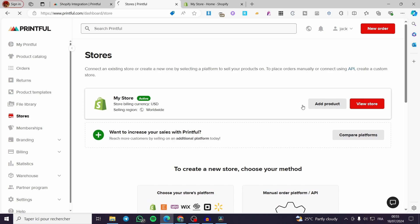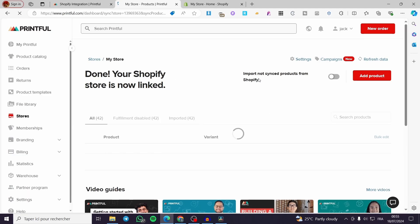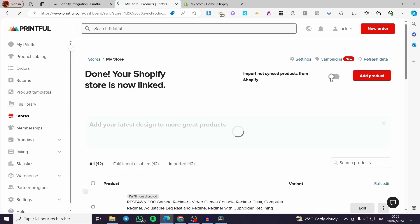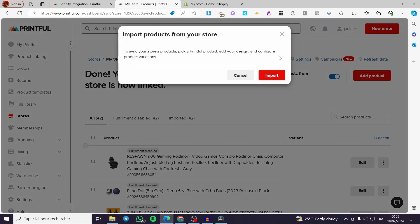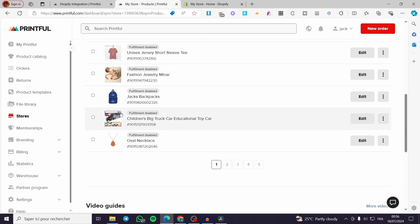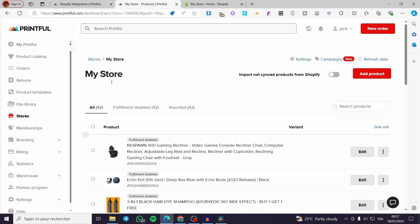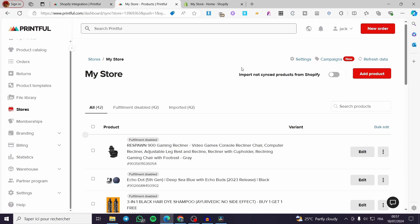We have the Shopify store right there. Now you are going to set this import — not synced. You can go ahead and import products from your store. It has read all the products that we have. To add the shipping option, we need to add a product first.